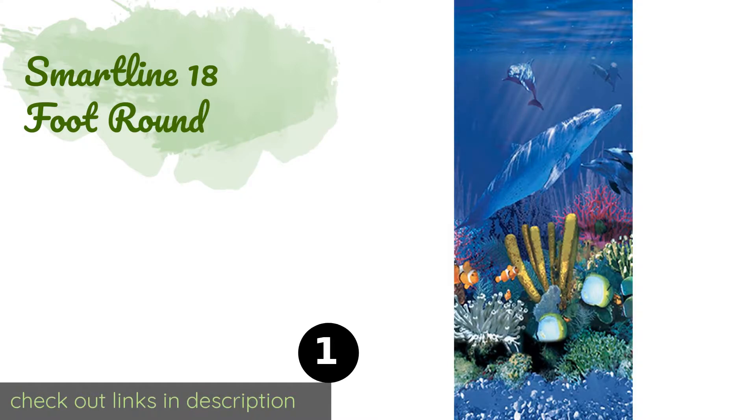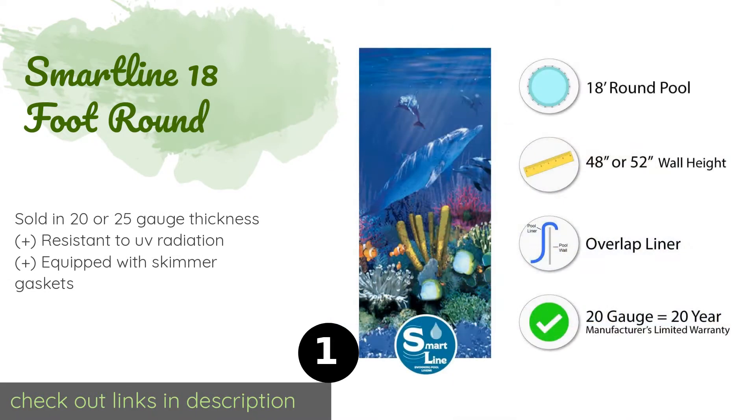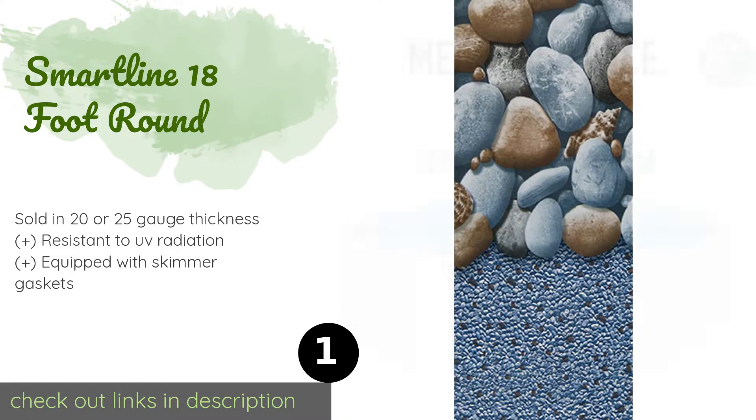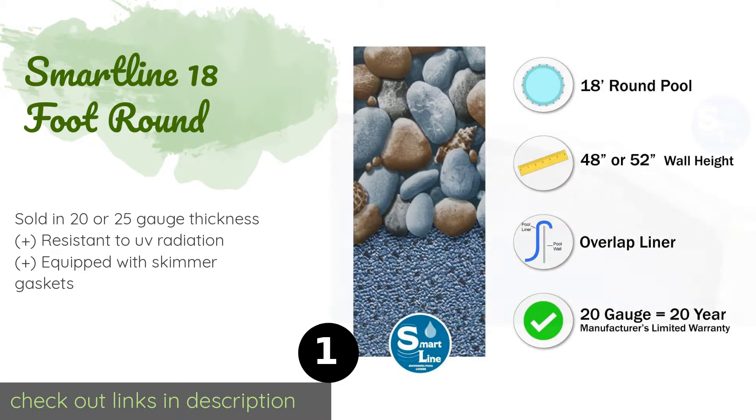The number one is the Smartline 18 Foot Round. The Smartline 18 Foot Round is available in 12 attractive and unusual patterns including colorful fish, sunlight, cracked glass, and cascading tiles. This overlap model is easy to install and held in place with coping strips before the top rails are put on. This product is available on Amazon for $145.